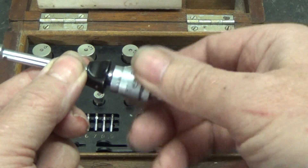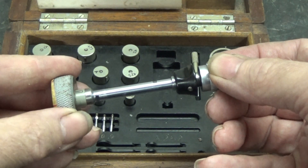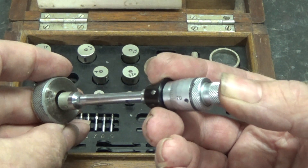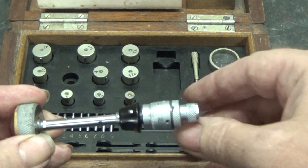So back it all the way off like it would normally, and it still doesn't go in. It turns out these work differently - what you have to do is pull this collar back, then put it in, then let it out, and the pins are sprung out.